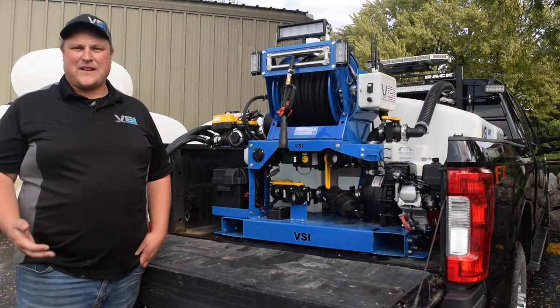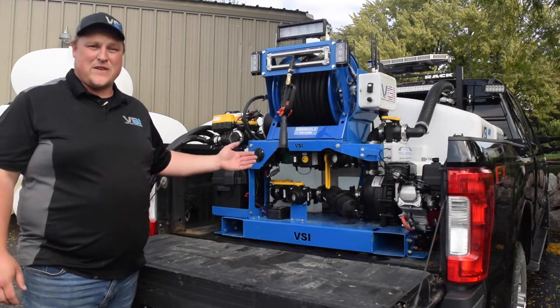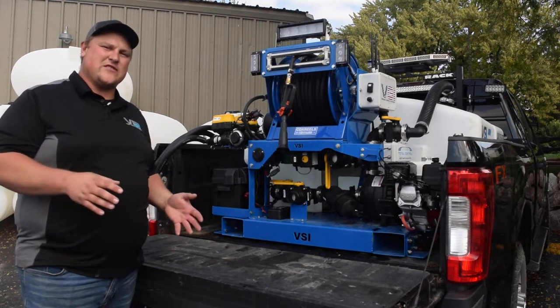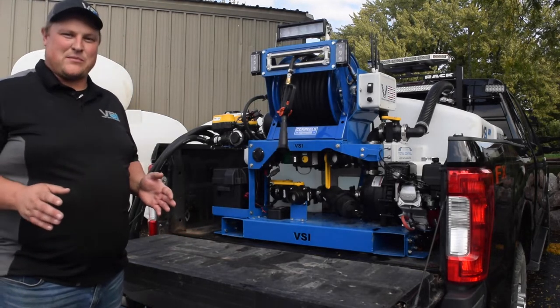Our 2020 units come with a lot of great standard features including a magnetic flow meter, which is a very important piece of this equation because the magnetic flow meter has no moving parts and it automatically readjusts based on changes in specific gravity with the liquid you're spraying. It's a very important thing that a lot of people don't know about.